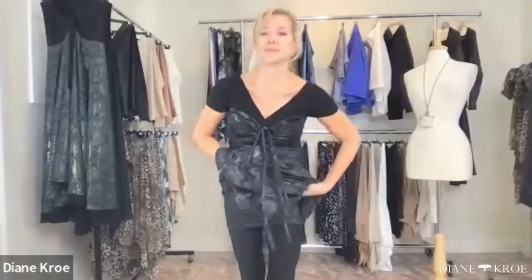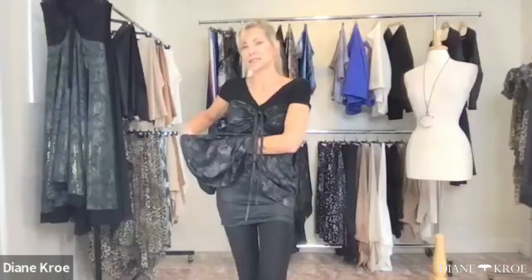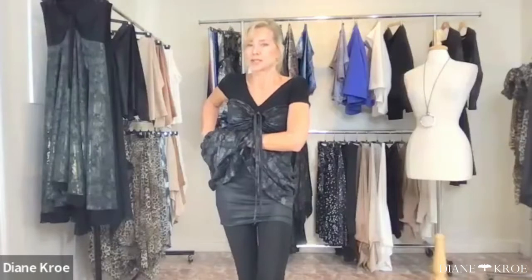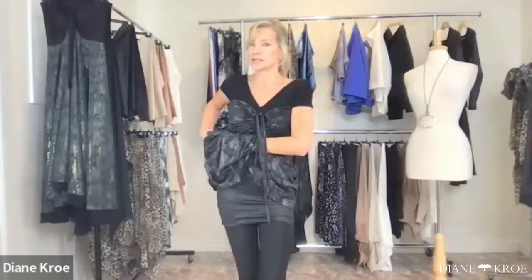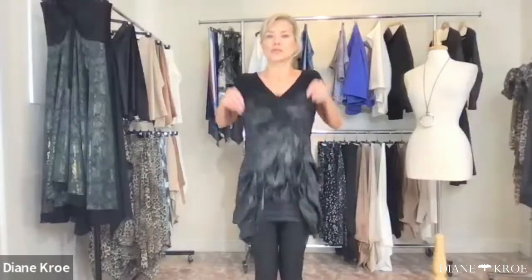For those asking, this is called the bubble dress. It's one of our long-time designs — we've been making these for years but haven't featured it for a while, so we're giving it a new life for newer customers. You can change the length, and you can also wear it backwards if you want more coverage through the bust.